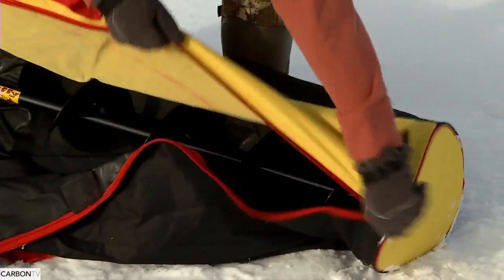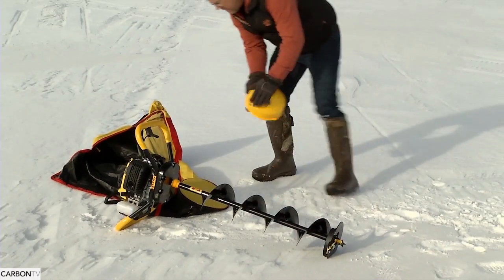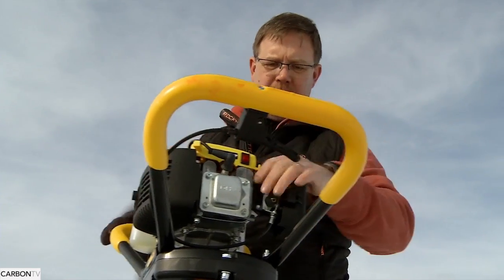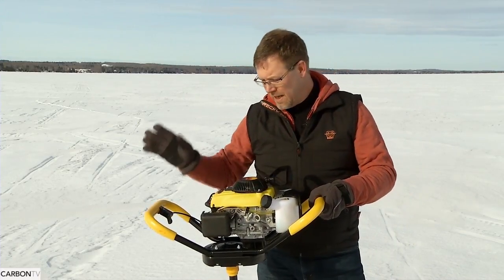When I first started I had a hand auger and boy it was a lot of work to drill multiple holes. Most of the time I'd drill one and try to fish it all day. In the real old days they used to use just a pry bar and chisel to get through the ice, but nowadays we have lots of options and the power augers are tremendous.